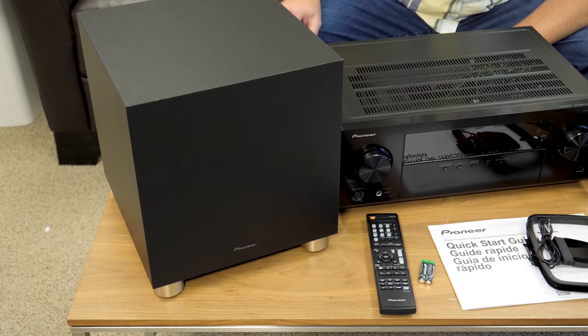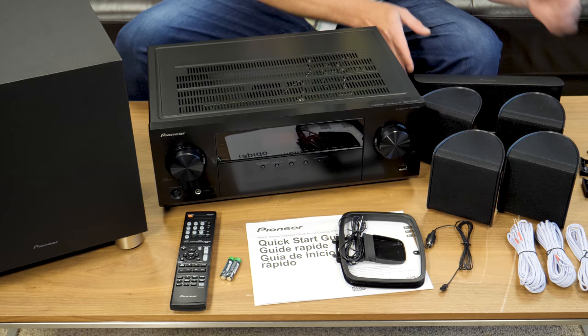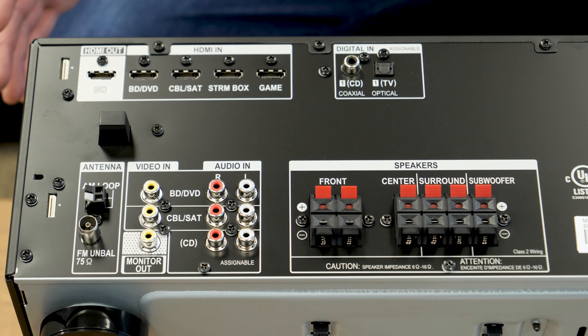Here's everything that comes in the box and there's quite a bit. We've got our subwoofer, AV receiver, a remote with batteries, an AM and FM antenna, four satellite speakers, a center channel, speaker wire for all of those, and then mounting brackets.